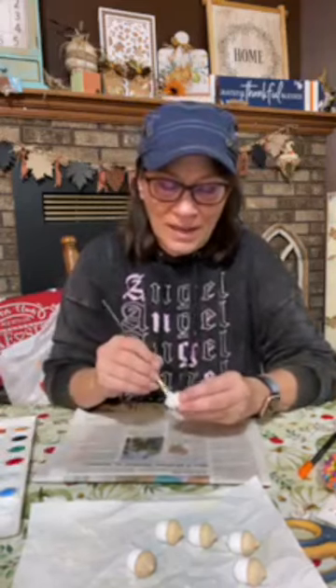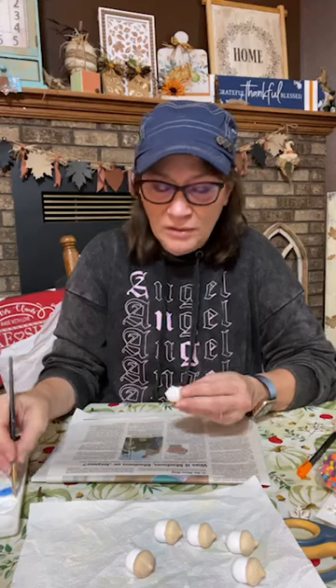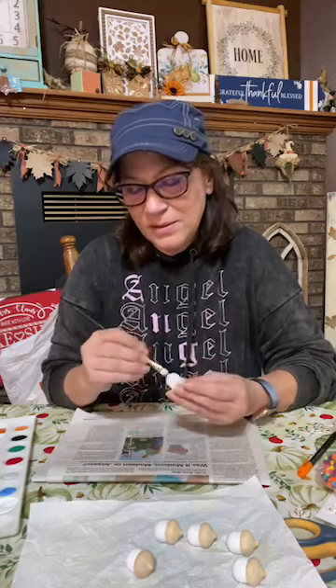One more, and then we're going to start painting the hats. There's not much decorating — you could get so creative with these.